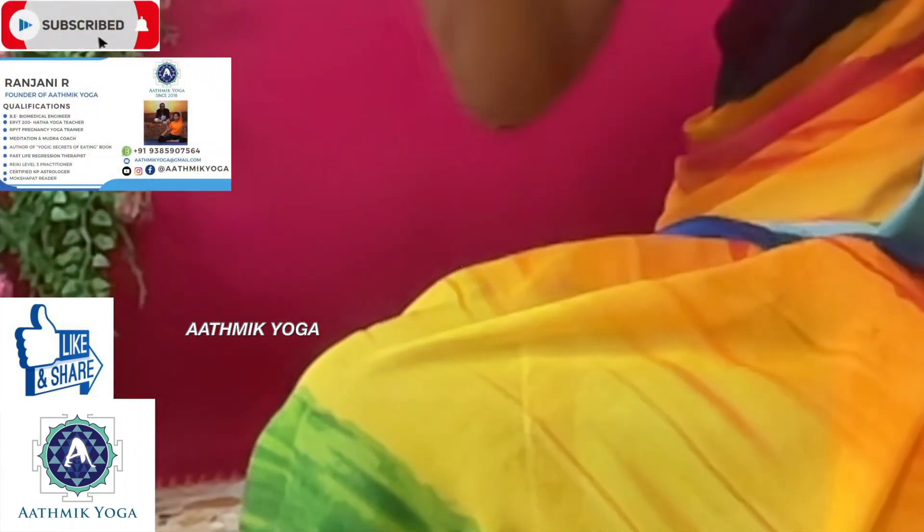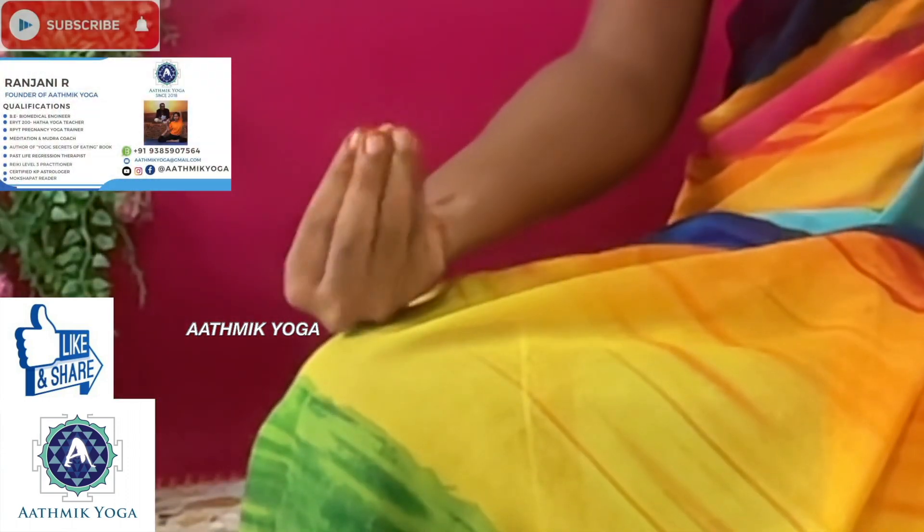Once you feel calm and ready for the practice, bring the tips of all the fingers together and touch them with the tip of the thumb. The tip of the thumb should be touching the tips of all the other four fingers on both hands, and keep them on your lap.